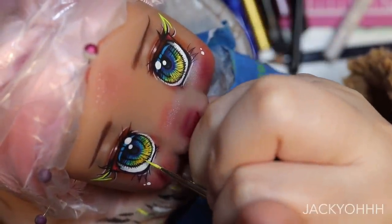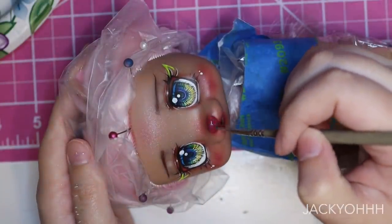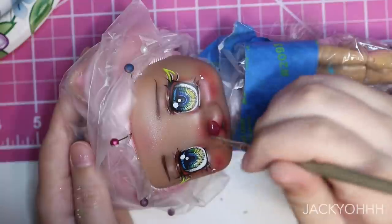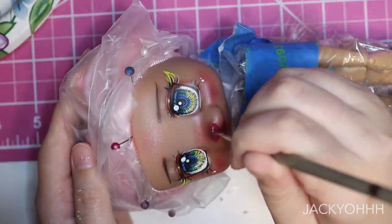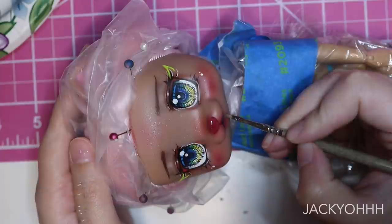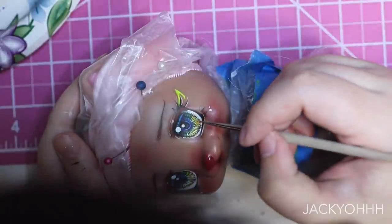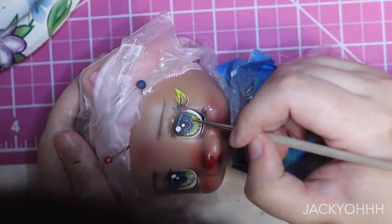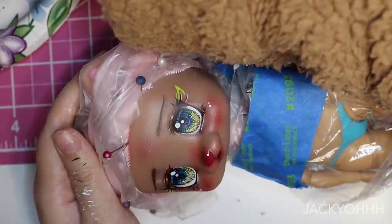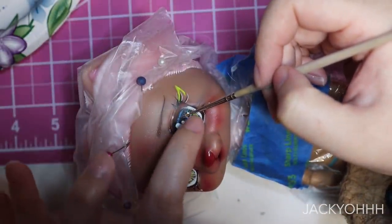Her face-up is almost done. I'm taking some Vallejo gloss varnish and putting some over her little nose and her lips. I love giving my anime dolls chunky glitter, so I'm giving her one little chunky star glitter on her eyes, putting it in place with some Elmer's glue. I also gave her a little chunky glitter heart on her cheek with Elmer's glue as well.